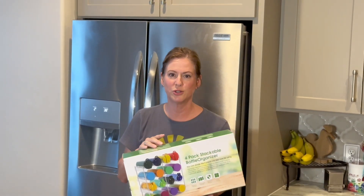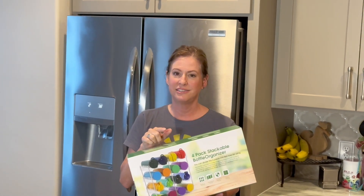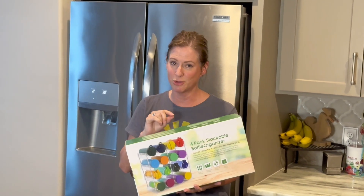I was telling my husband that I need to organize the cabinet above our refrigerator, so I was excited to receive this bottle organizer in exchange for a review. Stick with me and I'm going to show you how I put it together and how I took this from a mess to marvelous.